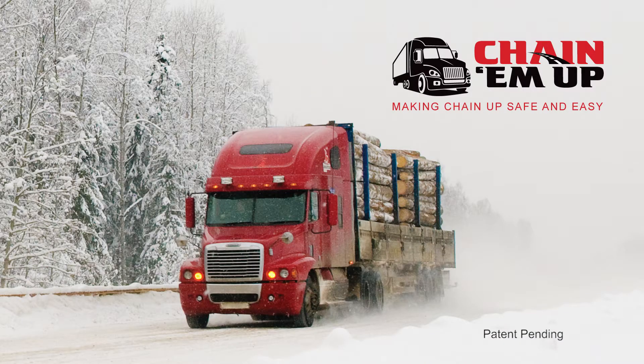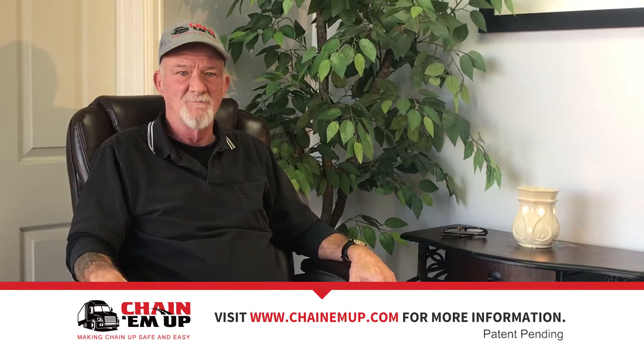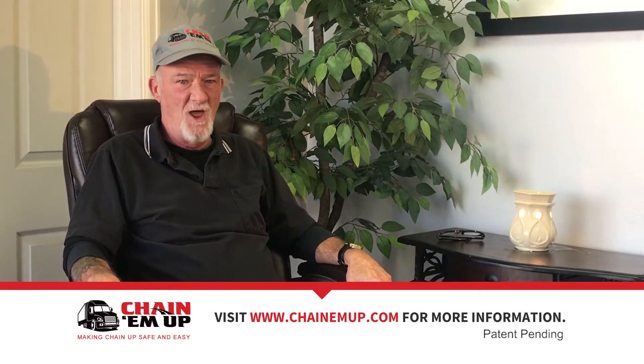Introducing Chain-Em-Up, a tool that makes installing chains on dual axle vehicles easier, faster, and safer. Hi, my name is Norm Muth. I'm the inventor of Chain-Em-Up. My tool will make your life and your job a lot easier.